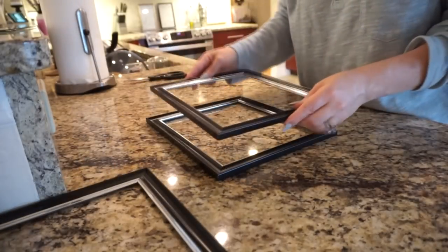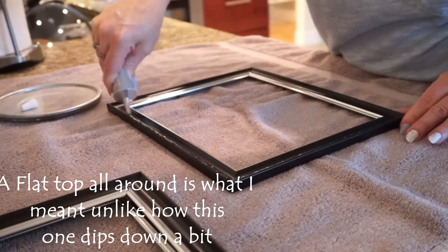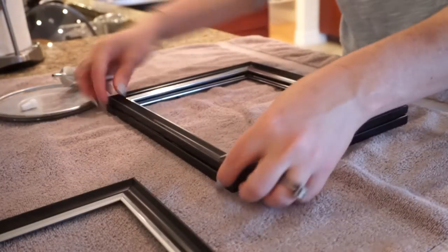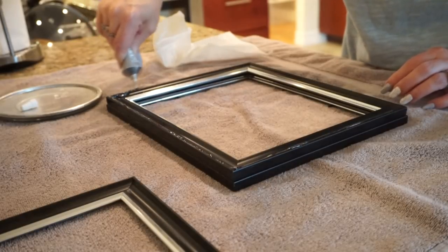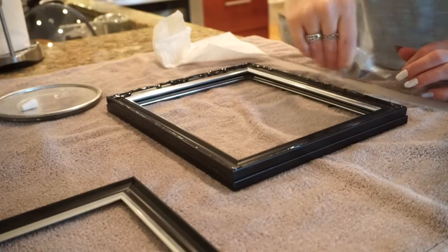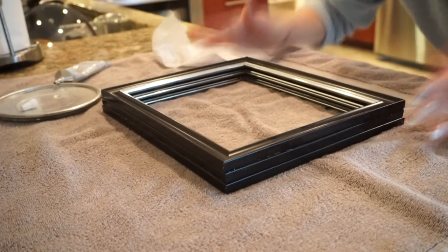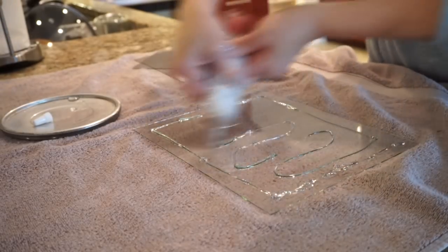The next step is to glue all the frames together. I'm using E6000 glue — you want to use a good amount so it really adheres and can withstand some weight if you put things on the tray. A little bit of glue spilled out from the side, so I just took a wet cloth and wiped that up.